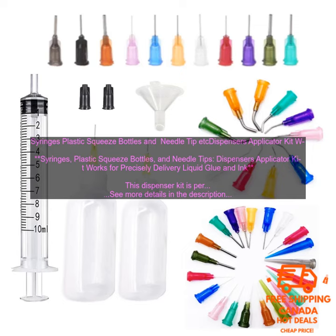The set includes syringes, plastic squeeze bottles, and needle tips so you can choose the right tool for the job. The syringes are great for small projects while the squeeze bottles are perfect for larger applications. The needle tips allow you to control the flow of liquid so you can avoid making a mess.